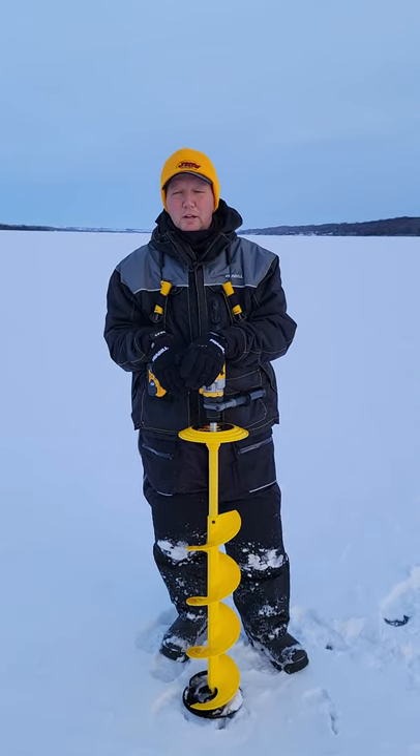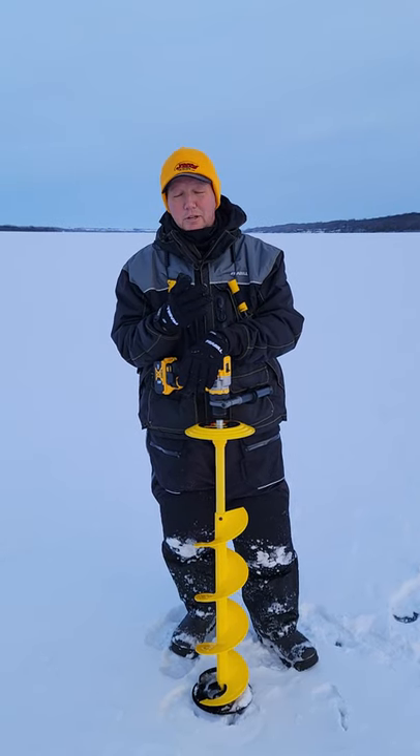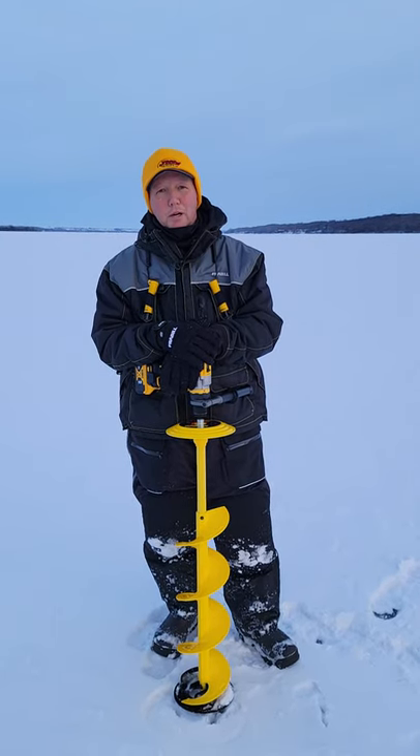Hey, this is Eric with Dakota Prairie Indy and we're out here in first ice. What an exciting time of the year, and this time of year it's really even more exciting with all the new products. Jiffy really hit it out of the ballpark this year with their new products.